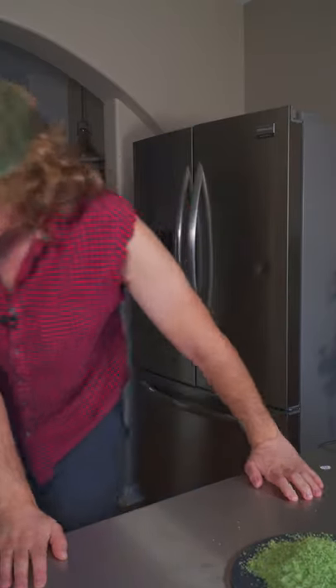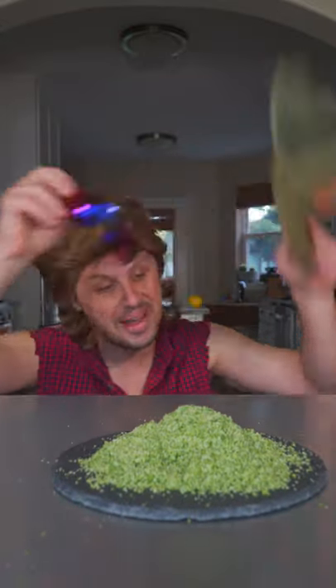That's money, dude. That's money. Happy Halloweeny, you know I love y'all. And I'm out.